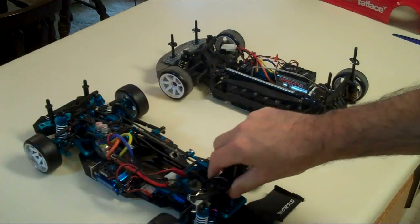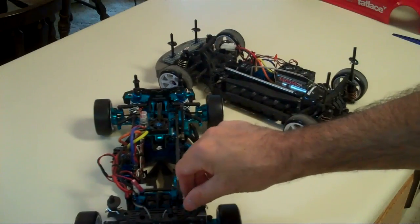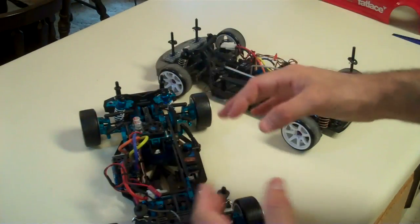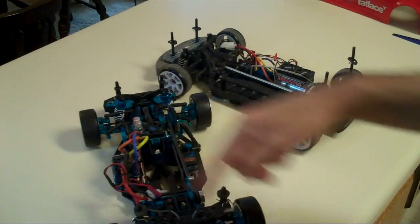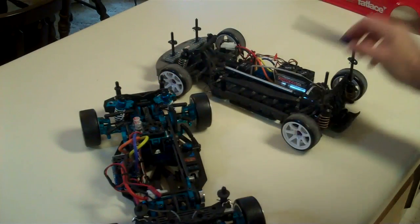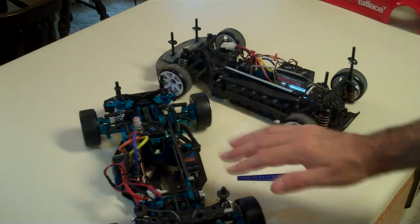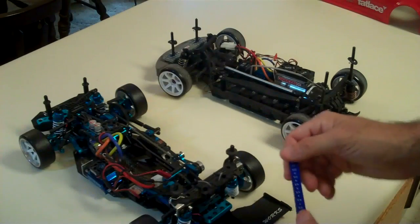On a newer chassis, basically everything is off the center of the car, but you can still have a little weight bias if it's not set up exactly right — the car could be a little to the left or right, but you can adjust it out. Just take some time, get a nice flat surface, set your ride height with the battery in the car, and you should be good to go.